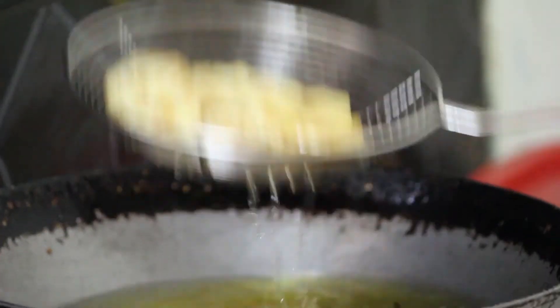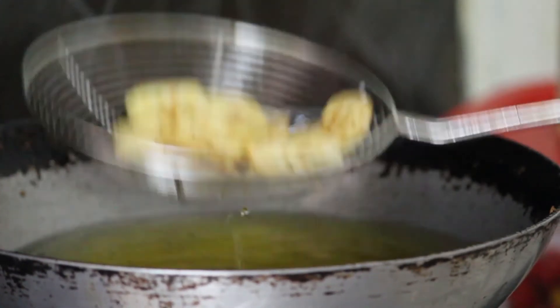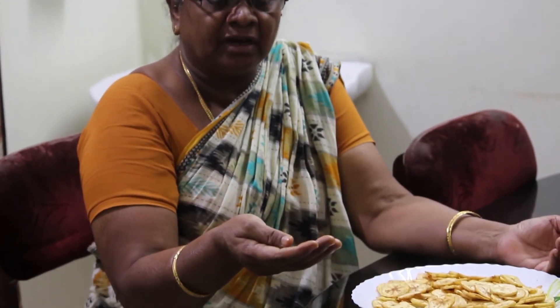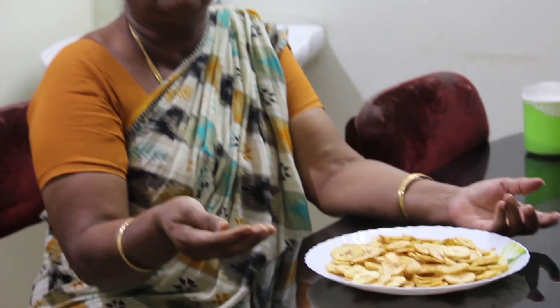And we will add the dough to this. Now we will add the dough to the dough. Now, we are going to cut the rice. It is very tasty. Please do it. Please comment and share with me. I am happy to share with you and share my tips.